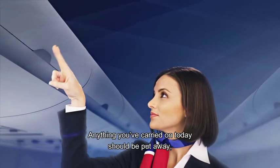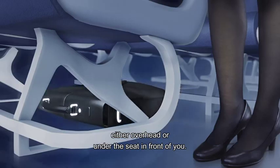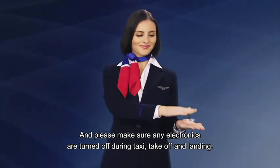Anything you've carried on today should be put away, either overhead or under the seat in front of you. And please make sure any electronics are turned off during taxi, takeoff and landing.